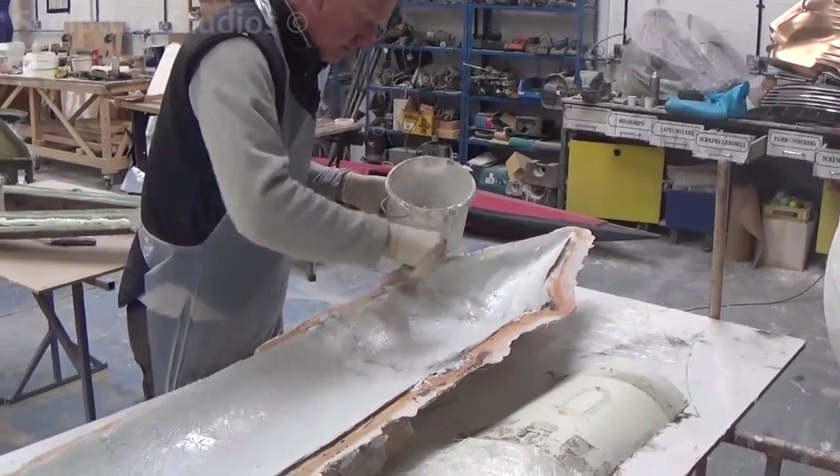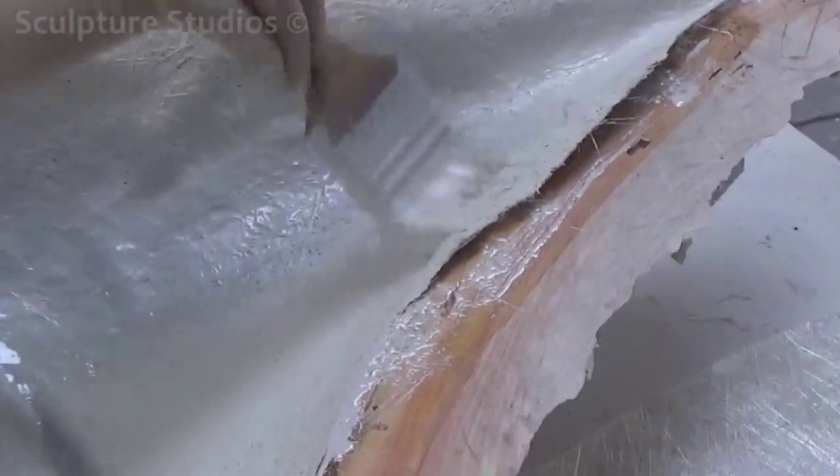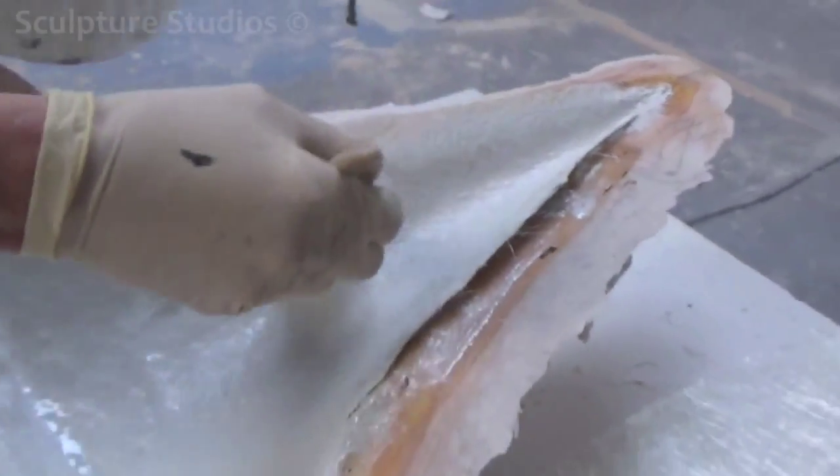The round turrets we've carved from polystyrene and we're adding clay detail for the windows and the turret tops. This is all then protected and moulded and cast in fibreglass so it's nice and durable with a nice smooth finish.